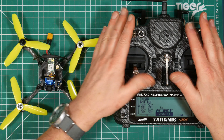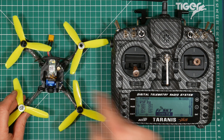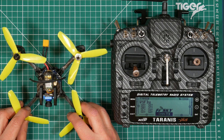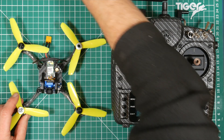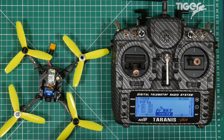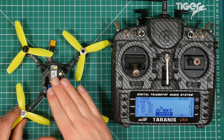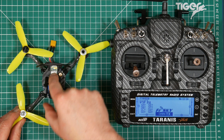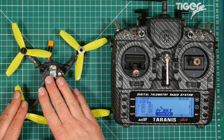Now that we've got our radio all set up and our switches configured, we need to bind the receiver to the transmitter. One thing I've found with this ViFly X150 — normally most quads, if you plug your flight controller board into your computer with a USB cable, everything will power up. In the case of the X150 that doesn't happen — everything powers up except for the VTX and the receiver. So we're going to need to power this with a battery.